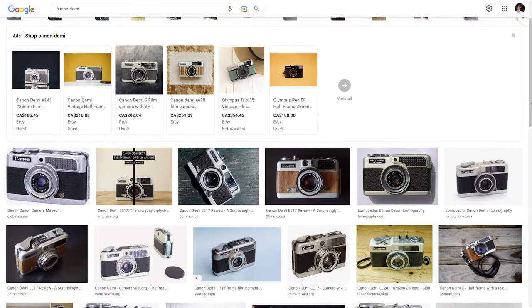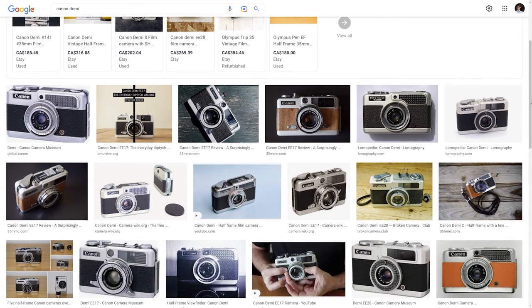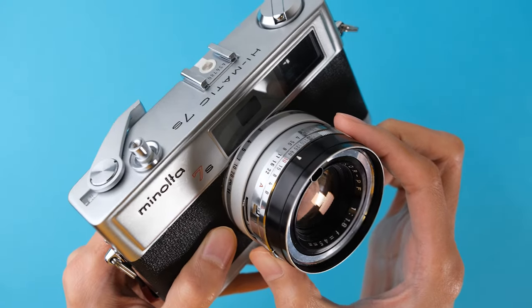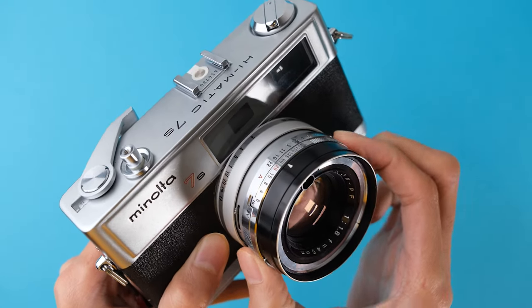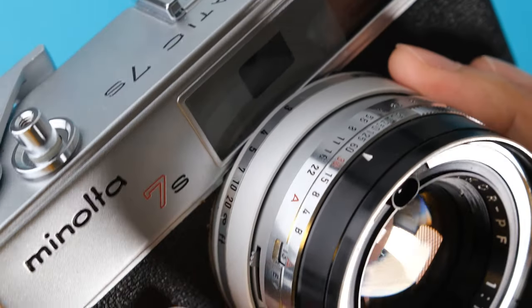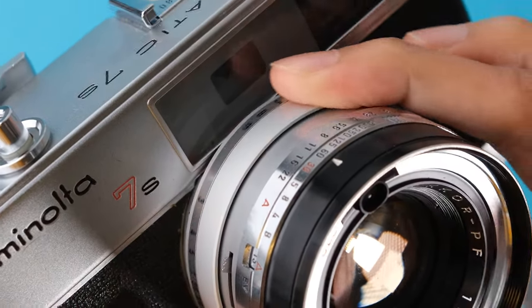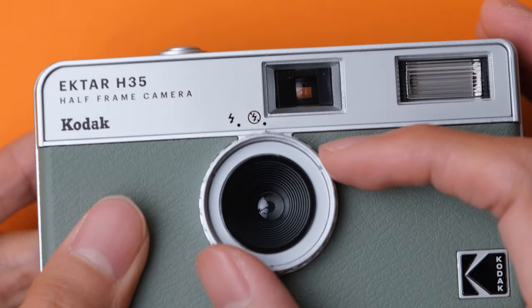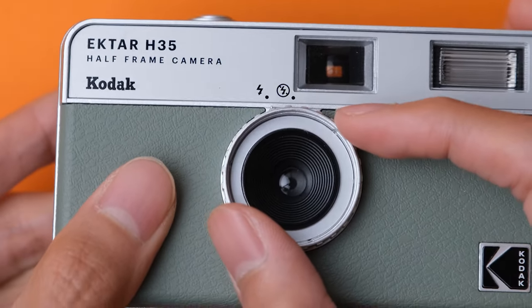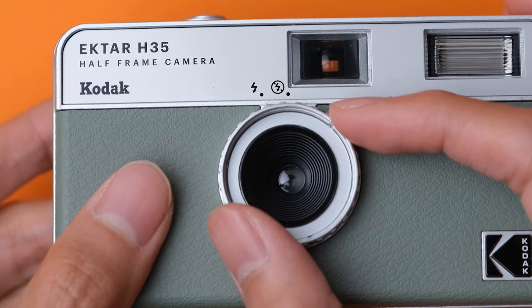Appearance-wise, I like that it looks different compared to the ones I've seen so far. It reminds me a bit of old rangefinder cameras, like the Canon Demi, which is this old half-frame film camera from the 60s. It even mimics some of the mechanisms — in a lot of those older rangefinders, you can change settings like aperture and shutter speed by twisting control rings on the lens. In the Kodak Ektar H35, you turn the flash on and off similarly by twisting the lens. It's a neat callback.